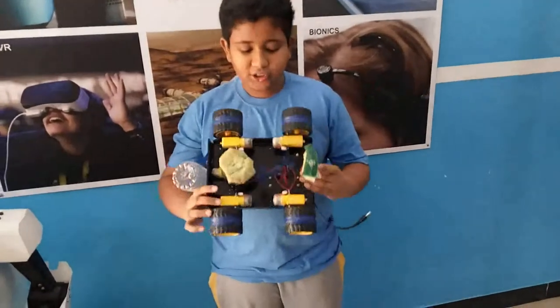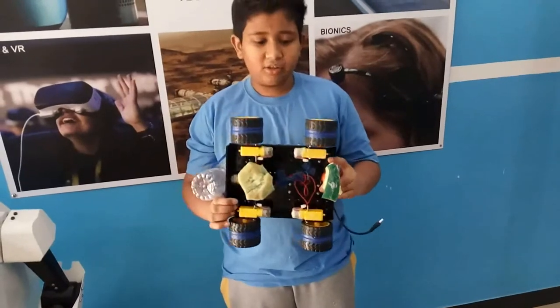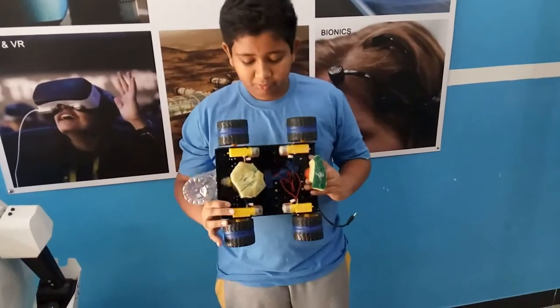There are 4 motors in total and 8 wheels, so that it cannot slip because of the water.